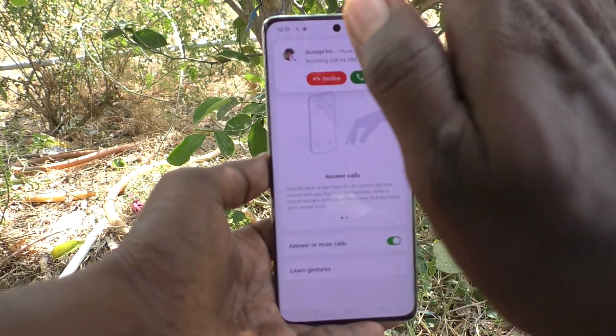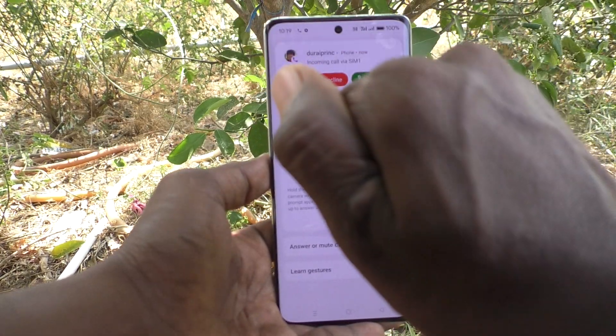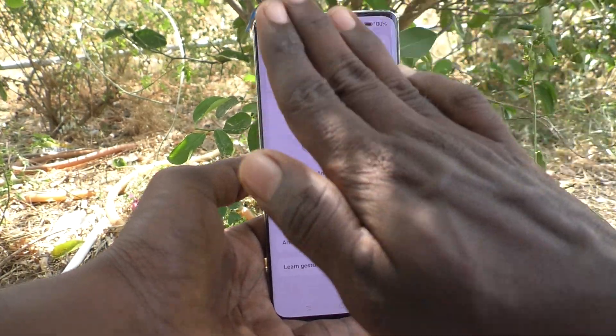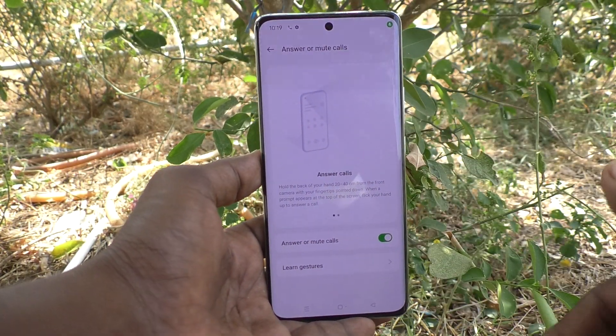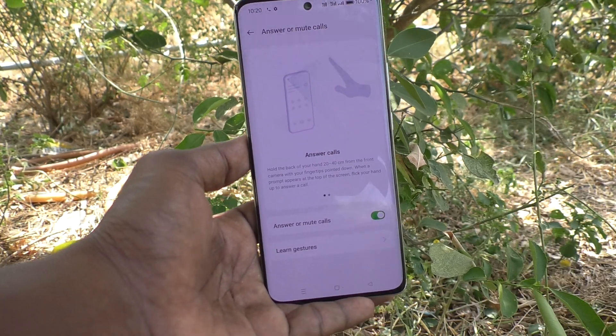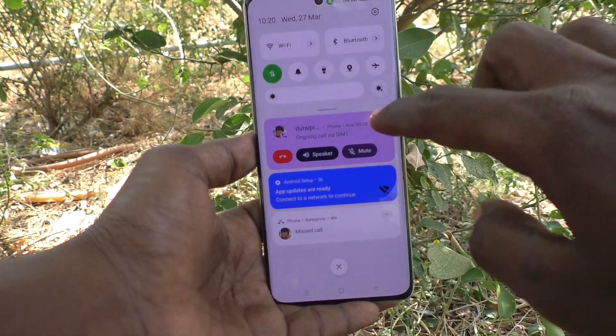To answer — yes, now it is answered. See here, call is attended. Call is in progress.